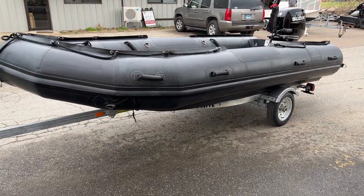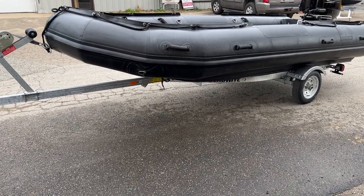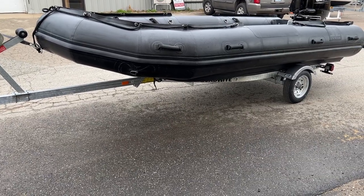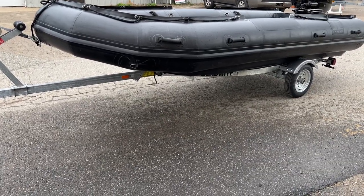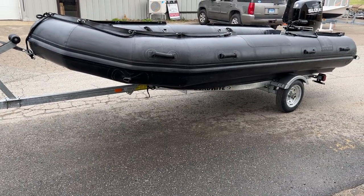If you have any questions about this Inmar inflatable or any others, feel free to contact us. We're on the web at dingypro.net, and also on Facebook and Instagram. Thank you for checking out our video — have a great day.